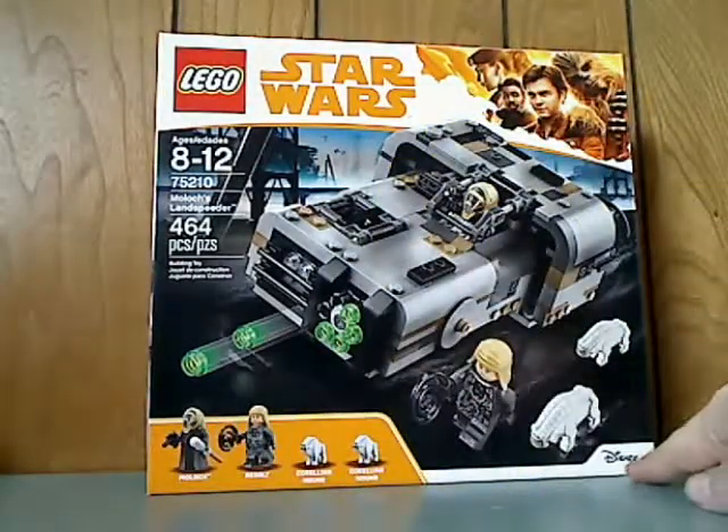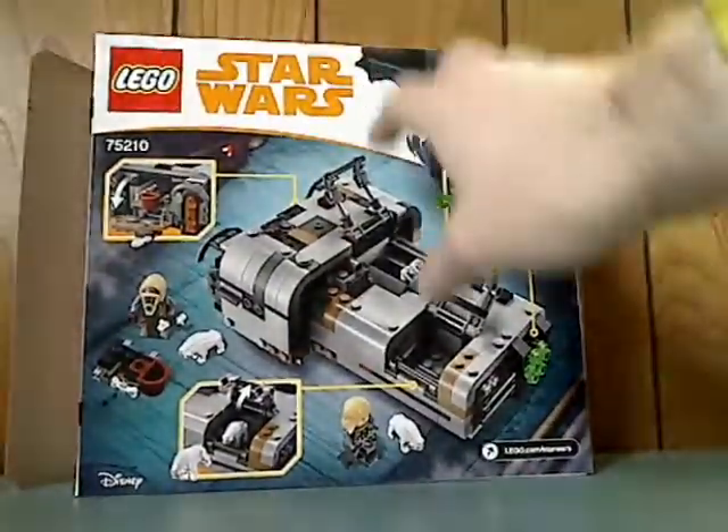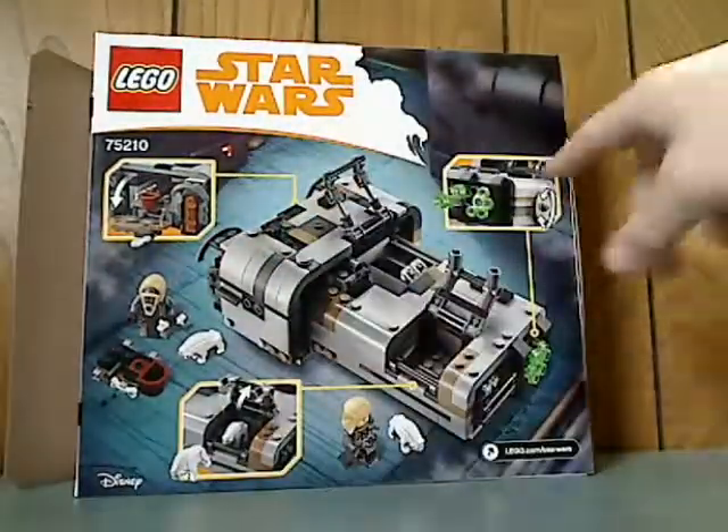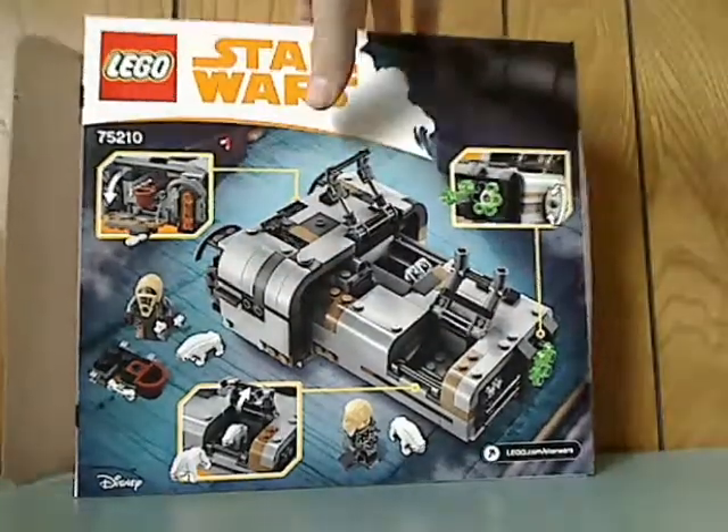It has 464 pieces and all the many things included, a Disney logo. And on the back you see it in another position, all the features of it, the logos, the Star Wars website, and there.